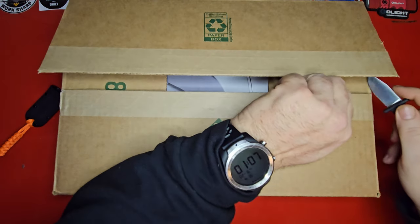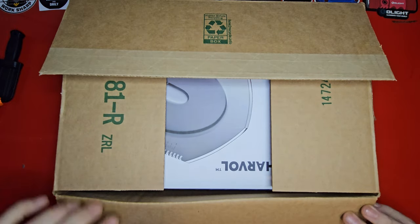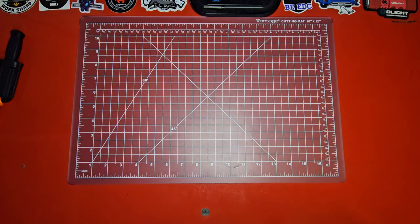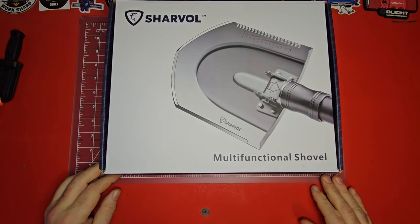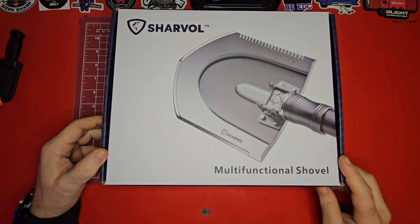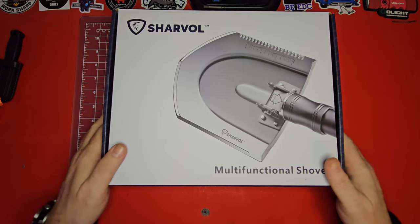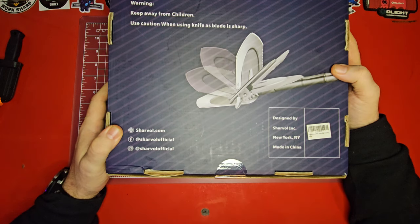As my buddy Matt said — what's in the box?! Okay, so it is absolutely massive. Let's get that out of there — look at this, it's upside down. Look at that — it's a multi-functional shovel! It has more than one function, so you don't just shovel with it — you do more things. And it looks like it's folding, which is really cool.